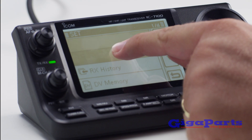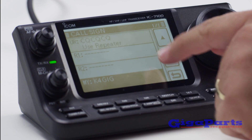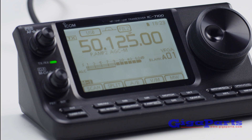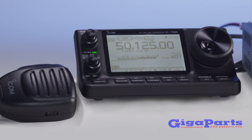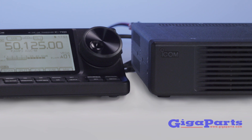It doesn't stop there. D-Star is also built-in, providing DV mode operation on all bands, including HF. Stay ahead of the curve with the uncompromising IC7100 from ICOM.